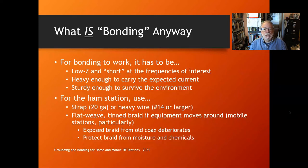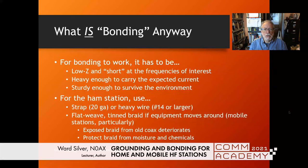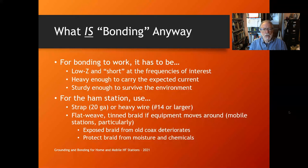The bonding conductor has to be heavy enough to carry the expected current — for AC safety that means short circuit currents; for lightning, it must carry any lightning surge without pulling itself away from the connection. It also has to be sturdy enough to survive the environment, since many conductors are buried or laid along a foundation. If your conductor is too small and buried in your yard and you run a rototiller over it, you might not even notice you've cut your connection.